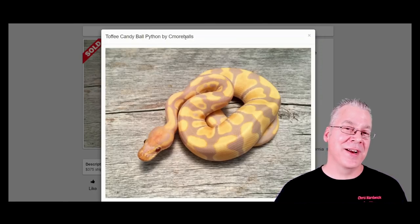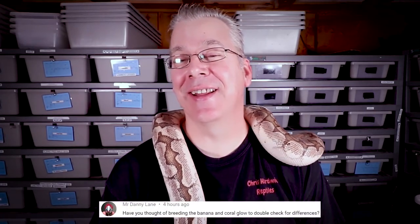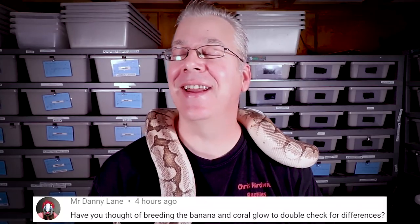Question of the day from Danny Lane: Have you ever thought about breeding your coral glow to your banana to see if they're compatible and check for differences? That's a great question — I do have both in my collection and have thought about it. The problem is both my coral glow and banana are males and they're male makers, so every offspring is male. Someday if I ever produce a female banana or coral glow, I may cross those two lines together and see what the super looks like with one copy of each.